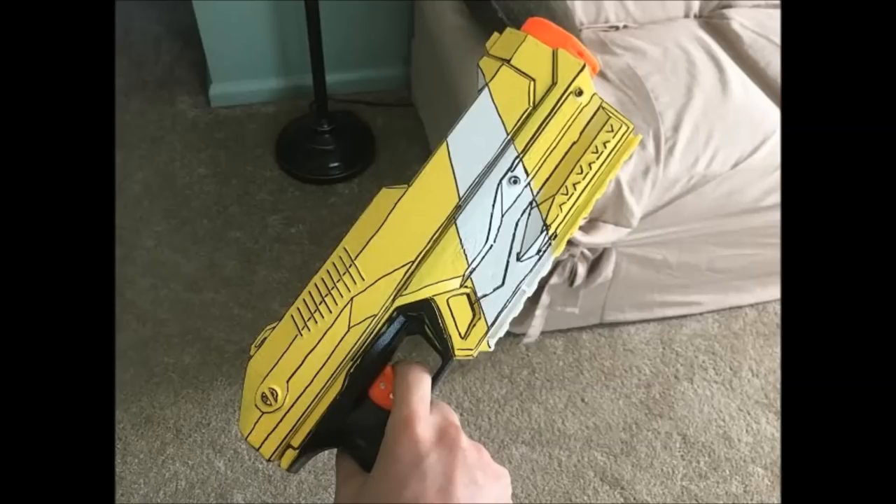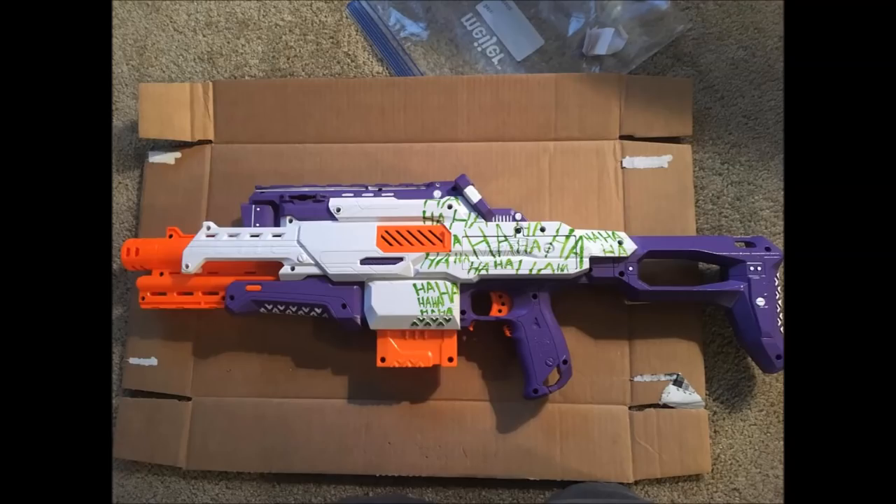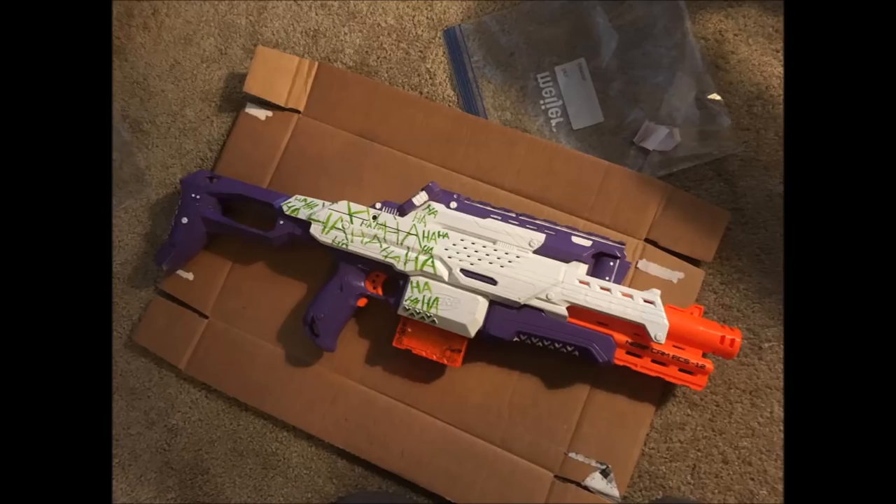Up next we have a pair of cosmetic blasters by Greg K. First we have a Borderlands themed Magnus, and I really like the detailing that he did. He's going for that cartoonish look that Borderlands has, and the lines are actually really fairly clean — the white stripe is clean, and the black lines are drawn in intentionally cartoonishly. He did a really good job. And then he has his Joker themed Cam blaster, which is an absolutely excellent job. I very much like where he's got the 'ha ha' only on one part of it, with the blank part giving it that graffitied look, and the white and purple are very, very well done.